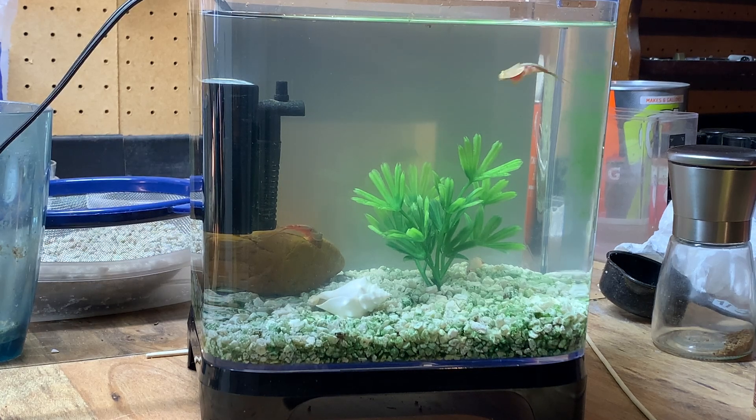Triops are a kind of miniature shrimp. I like them because they look so prehistoric.